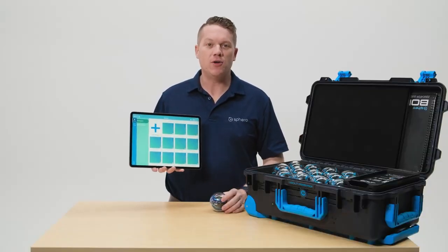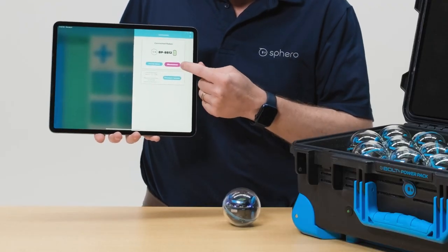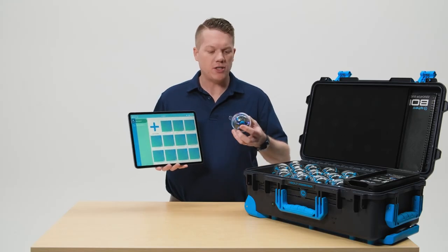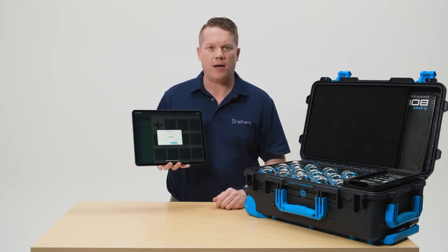When you and your students are done programming, you can disconnect from the robot by using the robot screen in the app and clicking disconnect. Alternatively, you can place your robot in a powered cradle and once it gets that charging signal, it will disconnect from your app automatically.